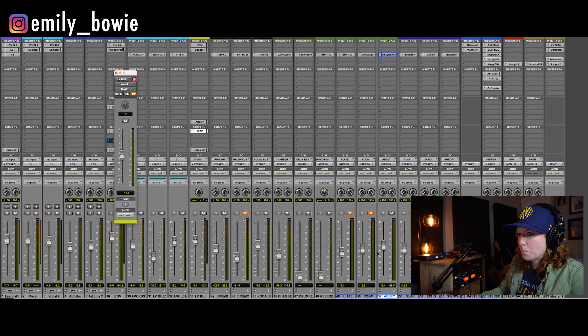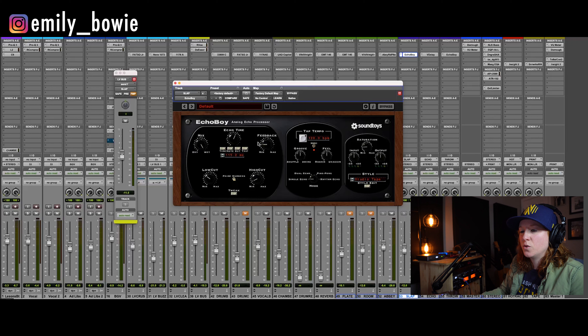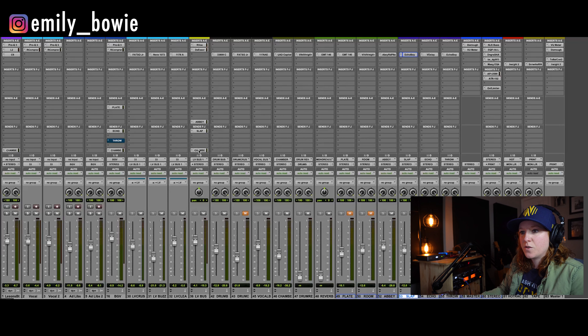The next thing I wanted to do was have a little bit of a slap on that — I'm using the Echo Boy here, always a good one. And then of course we're going to the chamber.